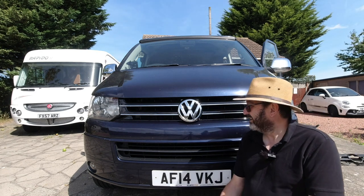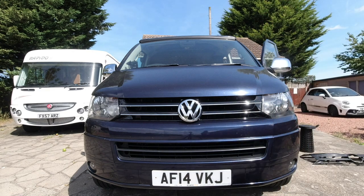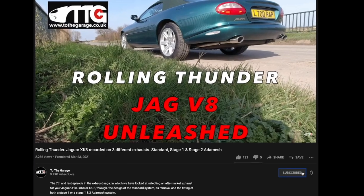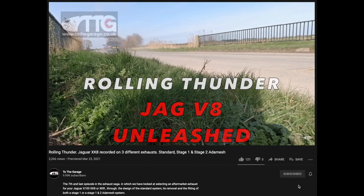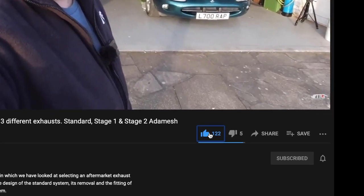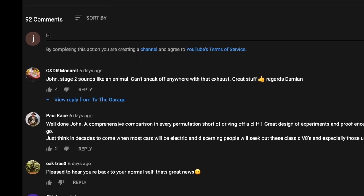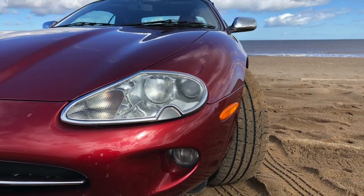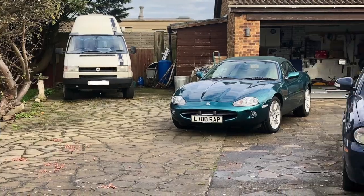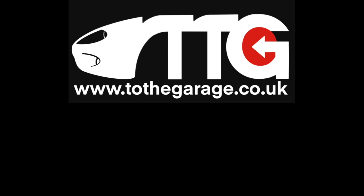And that is how you change the grille on a Volkswagen Transporter T5.1. If you're enjoying our channel then don't forget to subscribe and click the little bell icon so you get notifications of new videos. Please give us a thumbs up or thumbs down, you can share the videos, and below the video is always the area where you can comment and get involved with the chat. We'll see you next time.